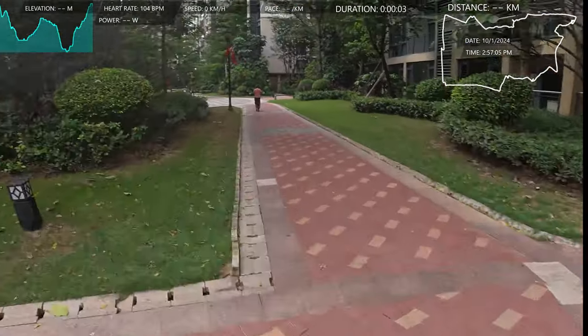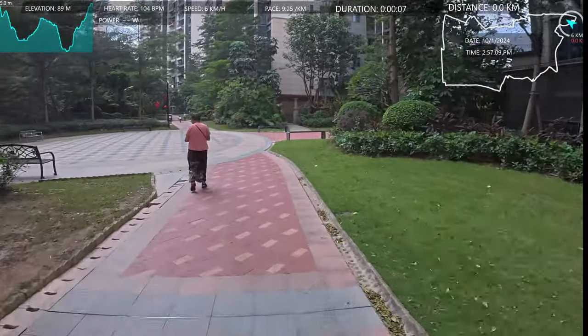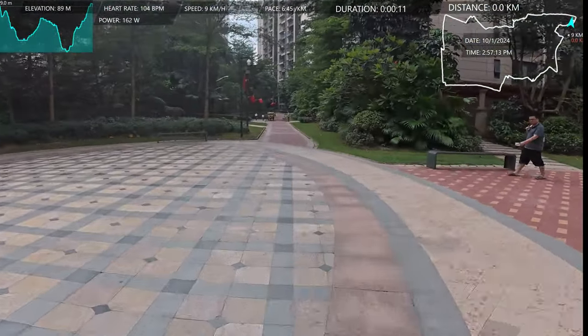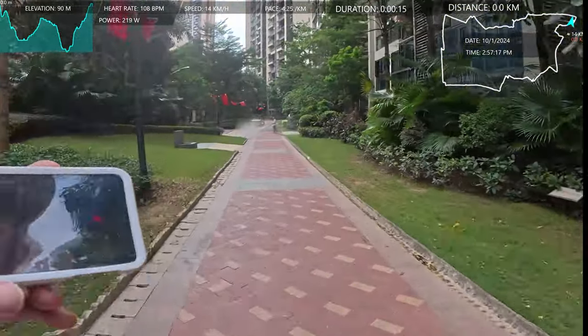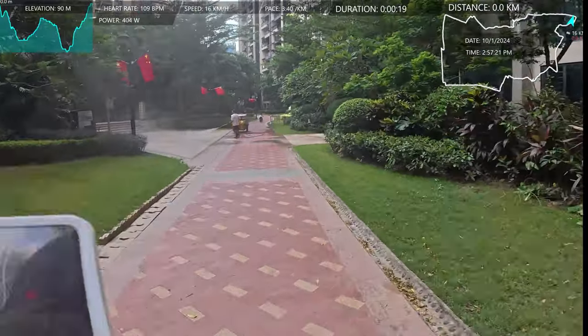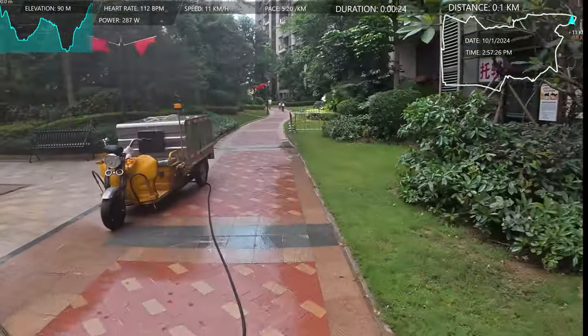Hi, this is Peter. I'm going for a run with some new gear today. I've got the new DJI Action 5 Pro camera and I'm just going on my first run with it. I don't know where I'm going by the way — I'm just gonna go for a bit of a run around the area.